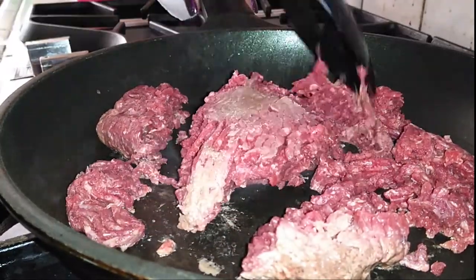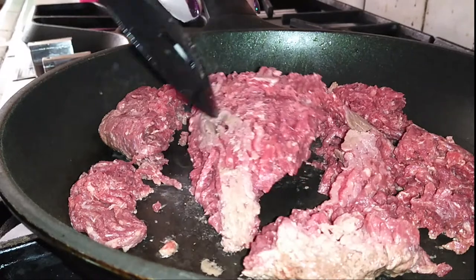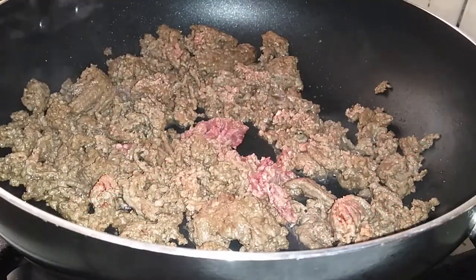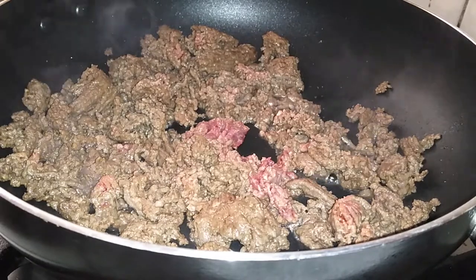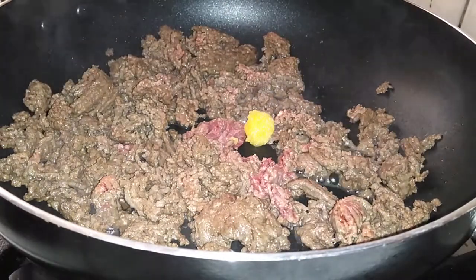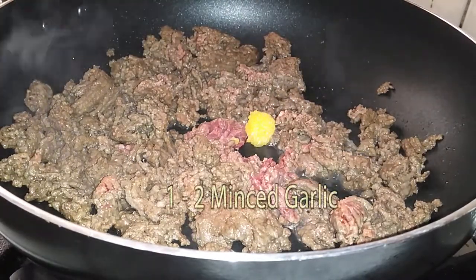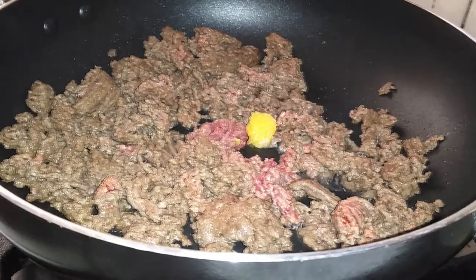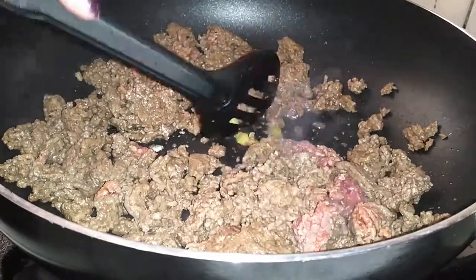Go ahead and cook this however it is that you'd like. If you like it finer then break it up a little bit. If you like it chunkier because you like bigger chunks of meat in your sauce — which is what I prefer — then cook it just like that. Once your meat is almost done cooking, go ahead and add one to two minced garlics inside and just stir it all up.